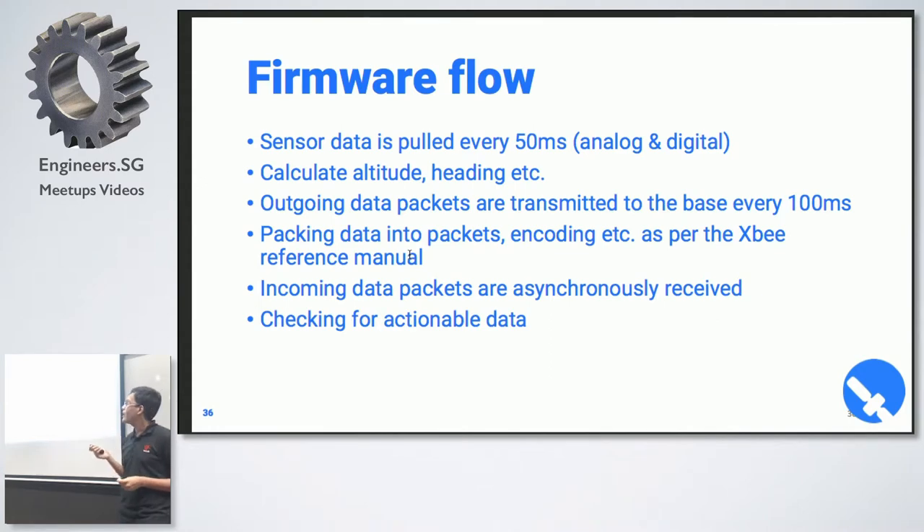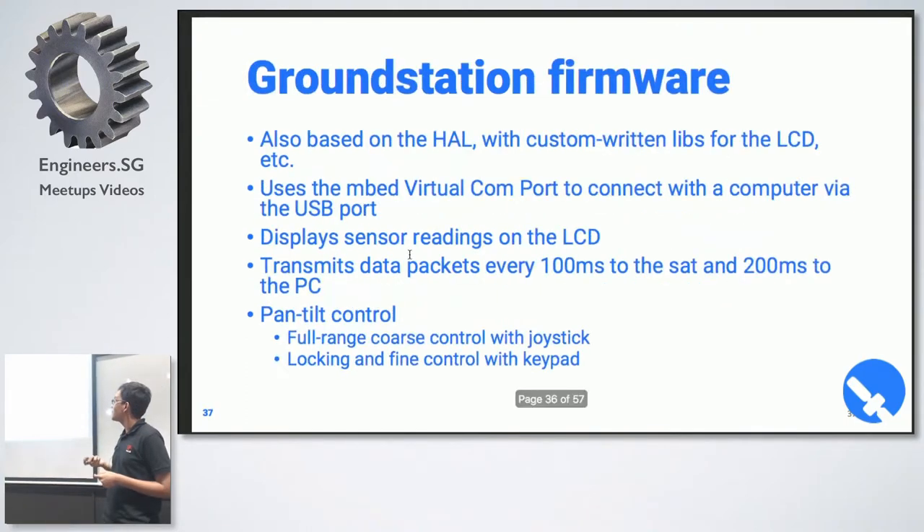The firmware flow is that sensor data is sampled every 15 milliseconds, then altitude, heading, and other values are calculated, and output data packets are sent to the base station every 10 milliseconds. We had to read the XBee reference manual and figure out the packet structure because we're using API mode, not transparent communication mode, so we had to construct everything in the frame — that took a bit of time. There's also checksum handling.